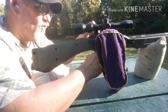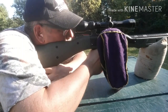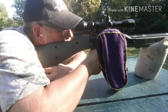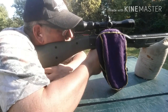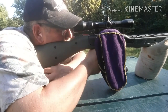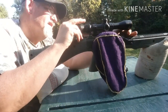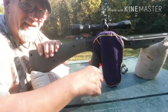All right guys, here we go with 3.4. Did not like that group at all — gotta make sure my scope's still tight. Yeah, didn't like that group at all.